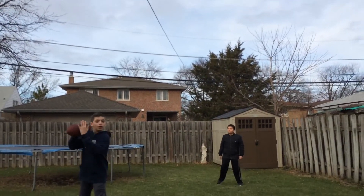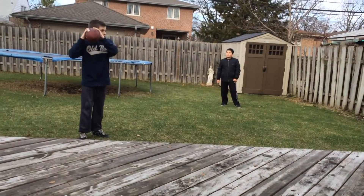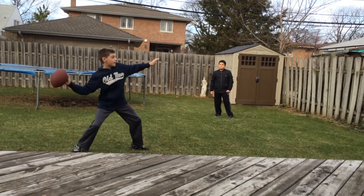So you put your other hand here, so it is up by your ear, level with your ear. Then when you want to throw, you take a step and then throw.